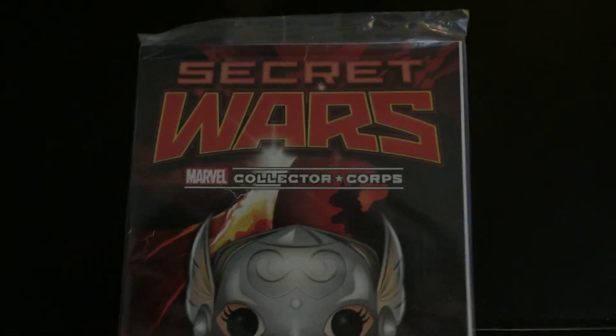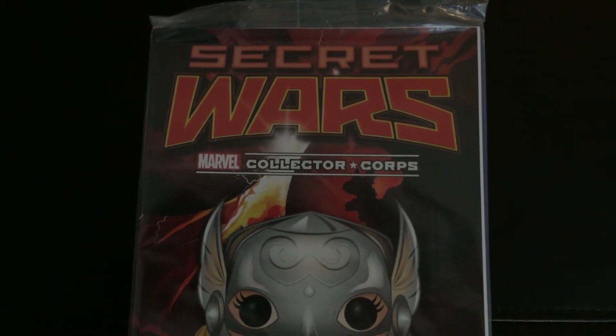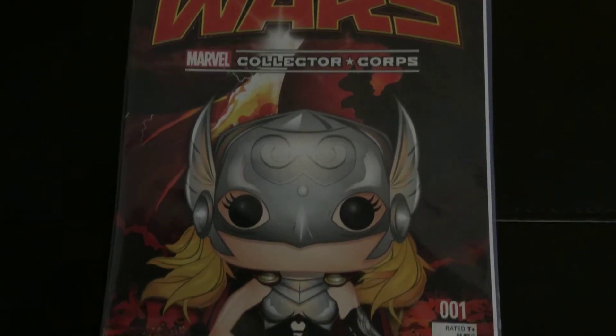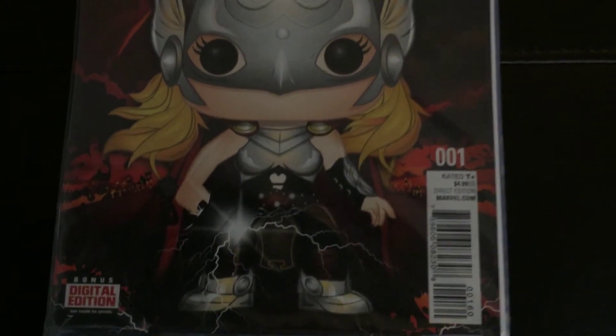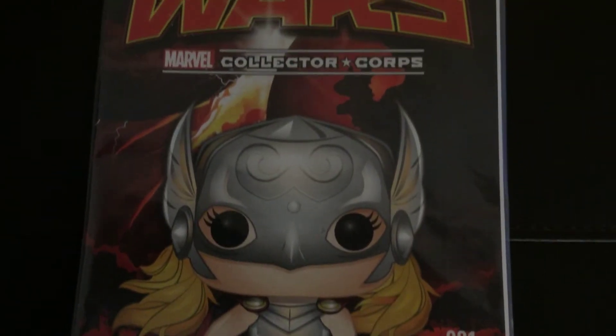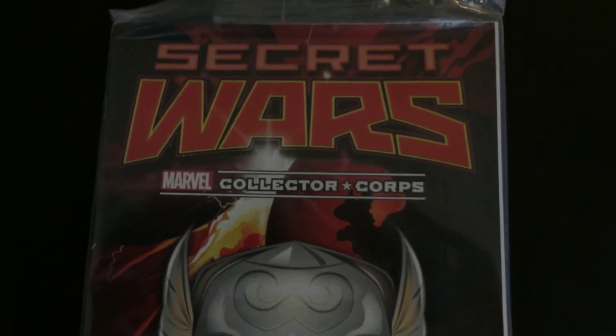Next thing we have is the comic book. As they promised, this one is bagged and boarded, which is great. It is issue number one, which is also good. It also comes with a digital edition. Kind of gives you a hint of the Pop that may be in the box.